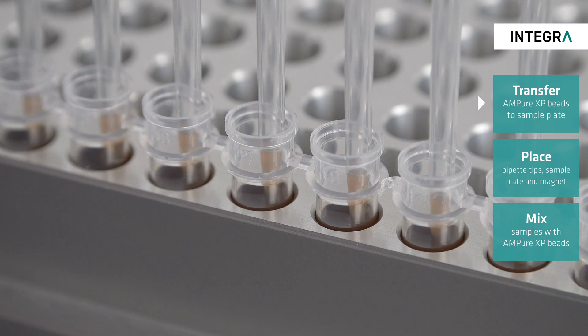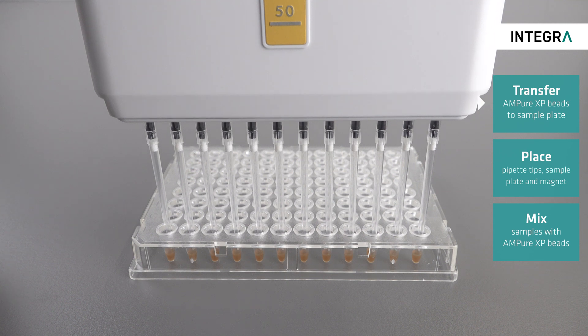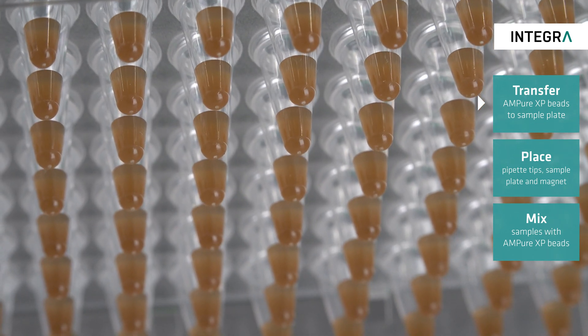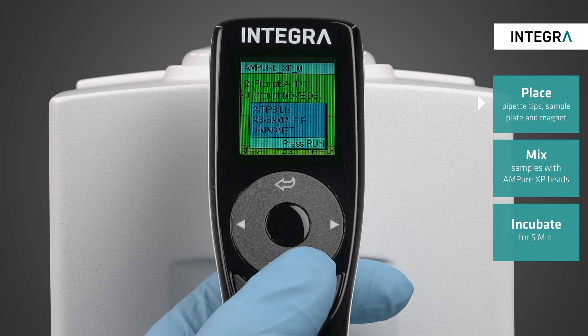Afterwards, a 50µL 12-channel VIAFLOW pipette can be used to transfer 18µL of the beads from the PCR tubes into a 96-well plate which has already been filled with 10µL of the desired samples. Now we are ready to transfer the sample plate to the VIAFLOW 96 to begin the purification process.